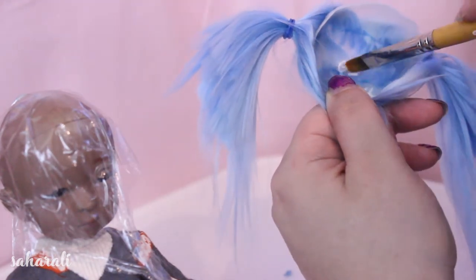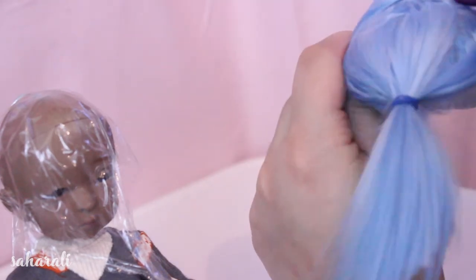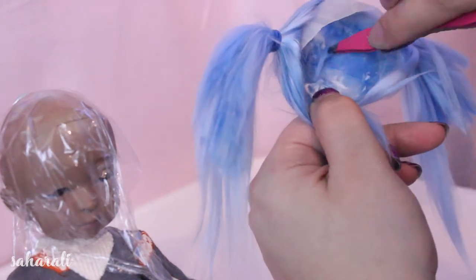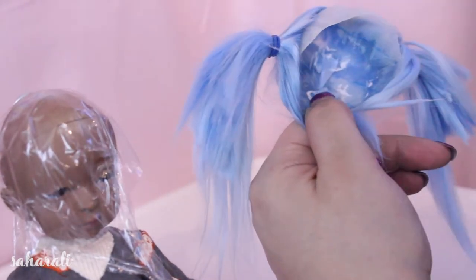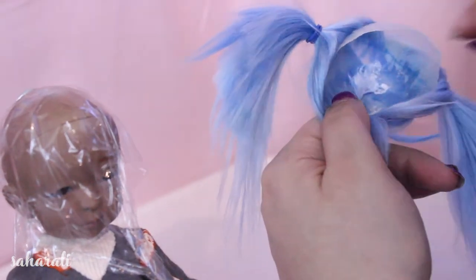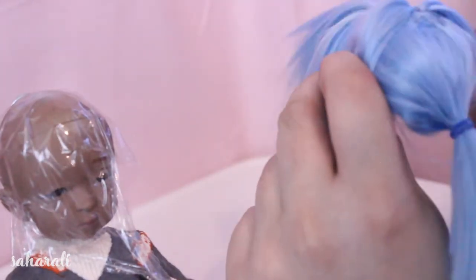Then we're going to do the same at the back, covering the glue at the nape of the neck, not the sides. Don't worry about the sides yet, we're just focusing on getting the front and the back to look neat. You can see there's still a lot of glue visible but it's only on the sides of the wig, because we've been focusing on covering the front and the back.